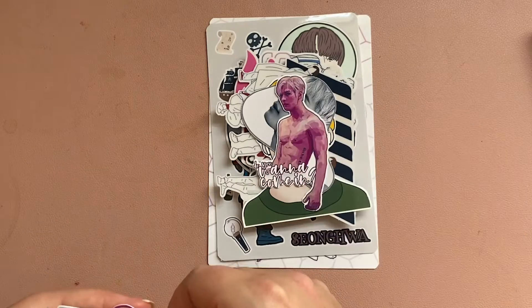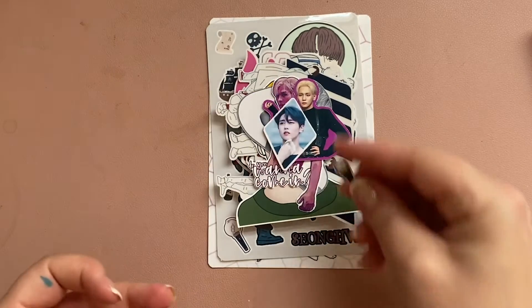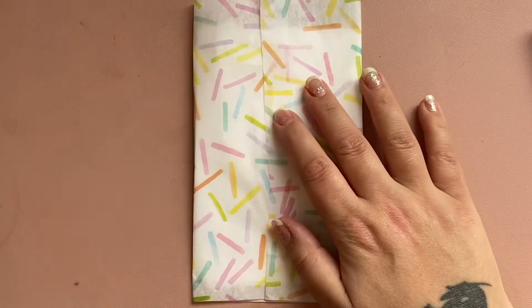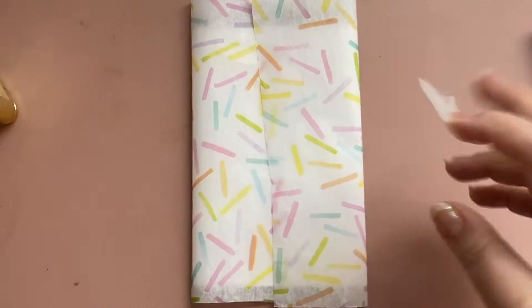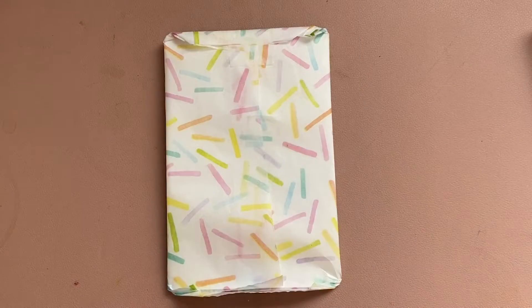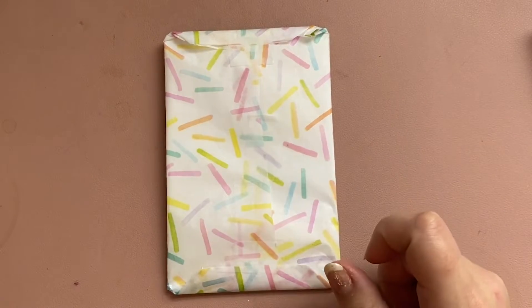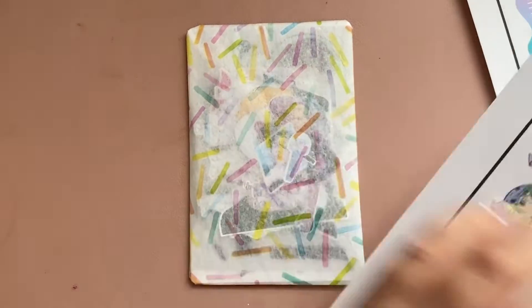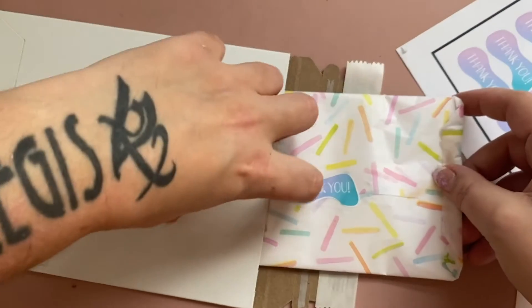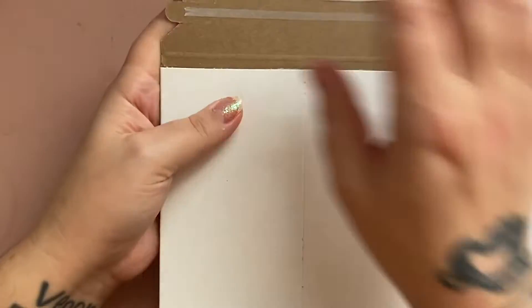I wrap them in tissue paper and send it off. Can't forget the label stickers. Anyway, that's basically all — that's how I do every single order, so I hope you have a great day and enjoy this video.